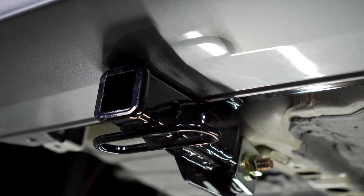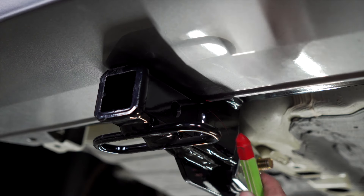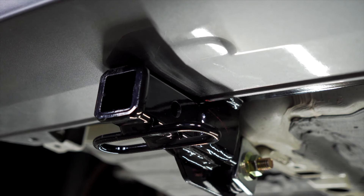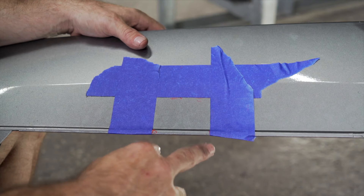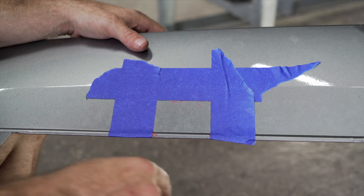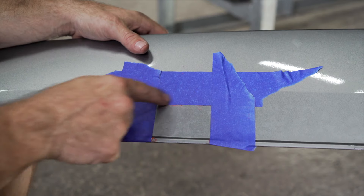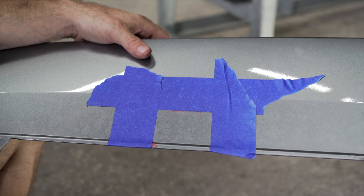We're now ready to trim our bumper fascia to return it to the vehicle. We have lined it up on the vehicle so we can make marks with a marking device to show the two and one quarter inch section we need to mark off. After marking off where the receiver will go, we have lined out a two inch by two and one quarter inch section using masking tape as a straight edge.